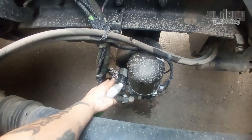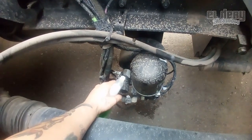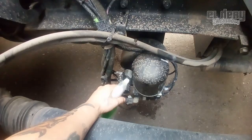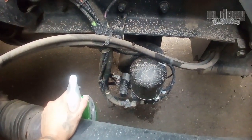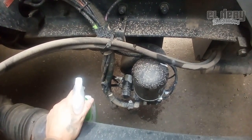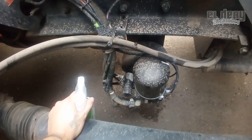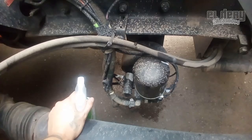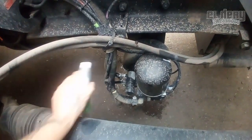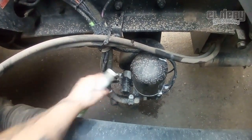Eso pasa porque cuando los paran por un tiempo... ya ven que los gabachos cada 2 o 3 años, las compañías grandes renuevan su equipo, paran sus camiones viejos. Entonces no tienen la precaución de purgar, los tanques se quedan con el aire viejo. Estas son las consecuencias: las fugas del aire.